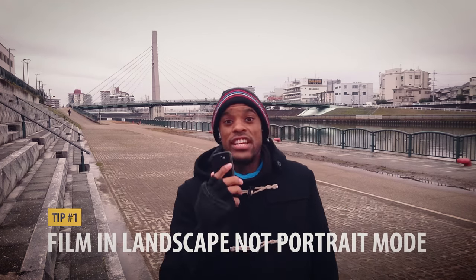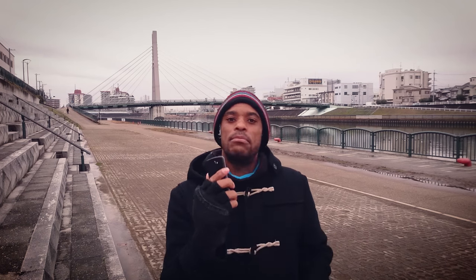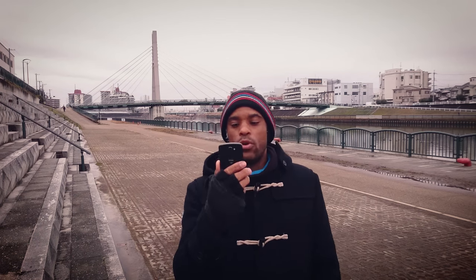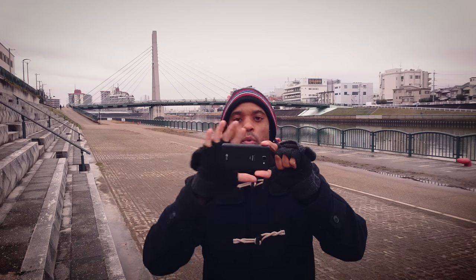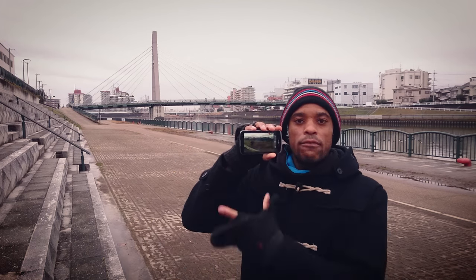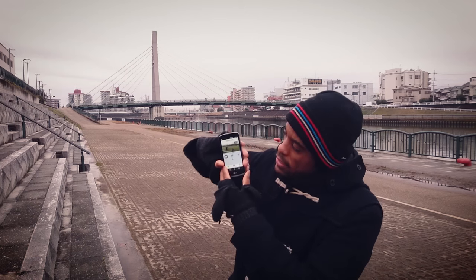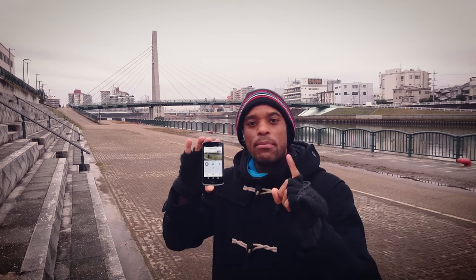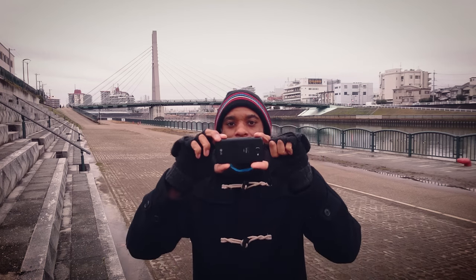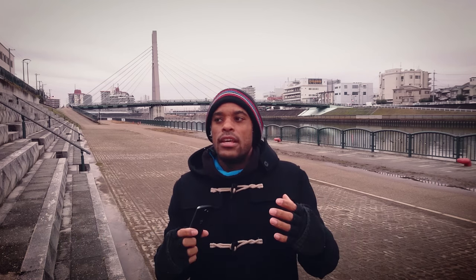Tip number one: never, never, never film like this. The phone is designed to be held like this — we can take photos like this — but when you start to film, you do not want to hold your phone like this. Take it into widescreen mode. As you can see here, full screen, it's going to record full screen. If you hold it like this, you're going to get the cropped black lines. That's the first tip — always film like this.